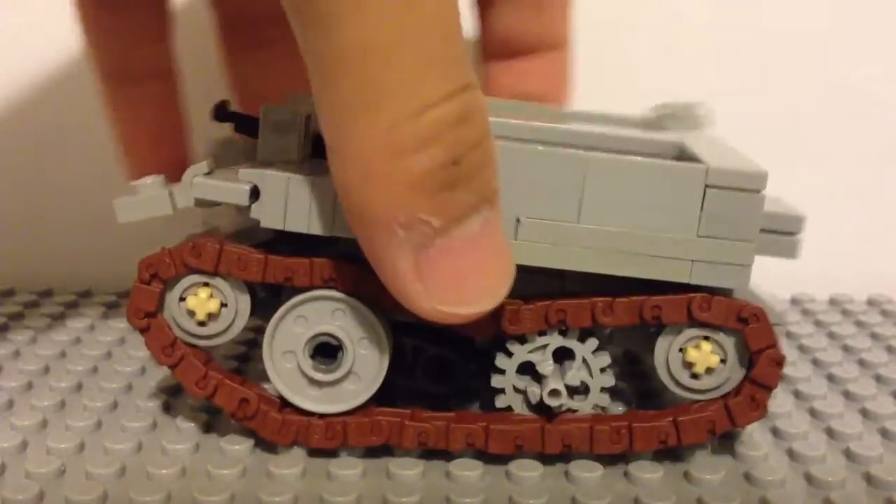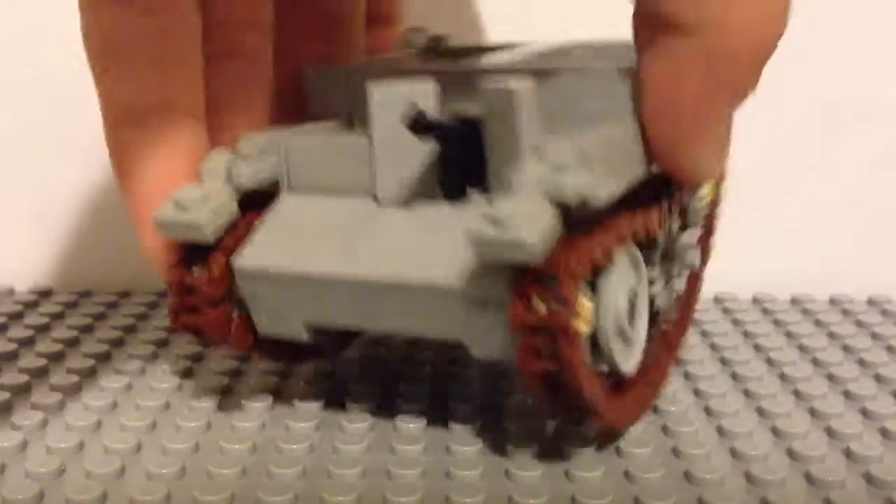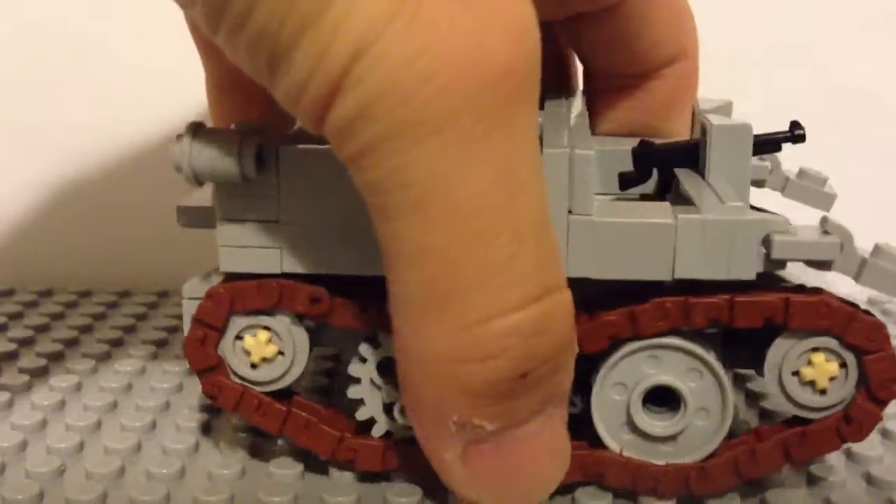Right now, as you can see, I've made this Universal Carrier from World War II. This is not my original product — this is Brickmania's product, so you should check out their website.